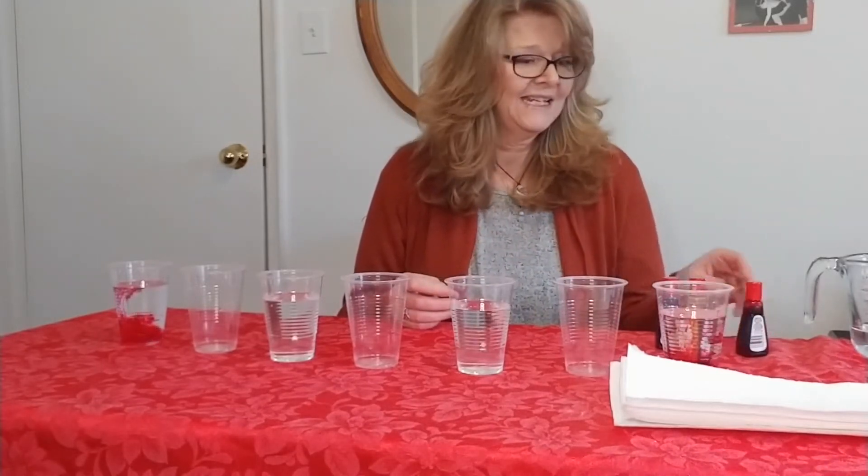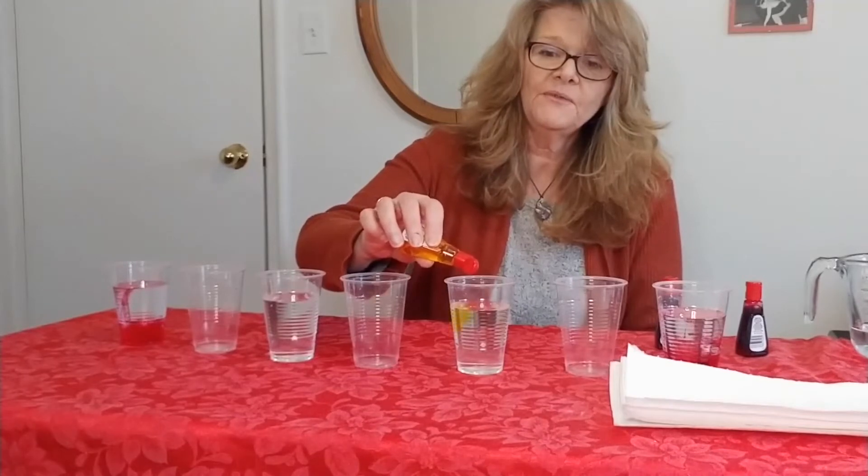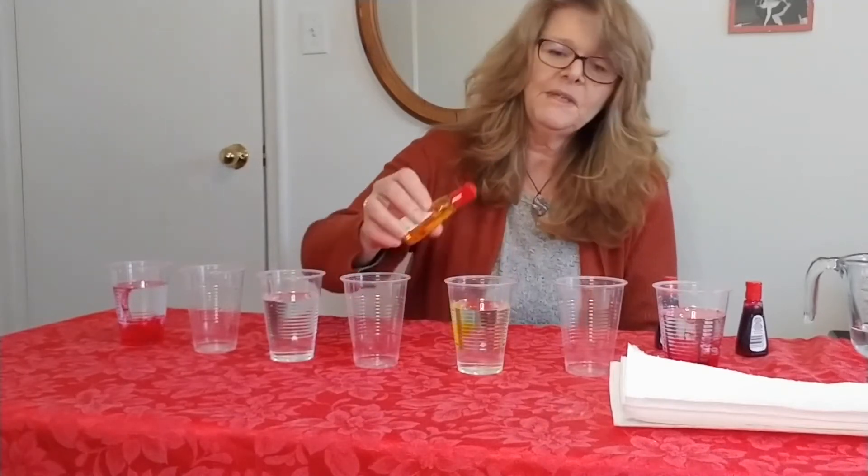Oh, those drops come out quickly. Next, in the third cup I'm going to put in five drops of yellow: 1, 2, 3, 4, 5 — maybe one more, two more. And then finally the blue will go into this cup.